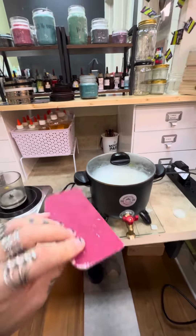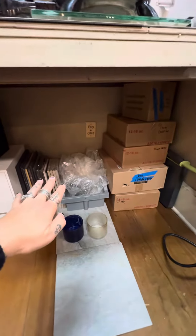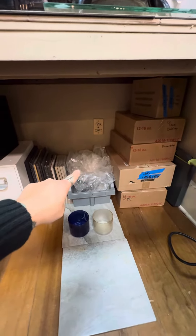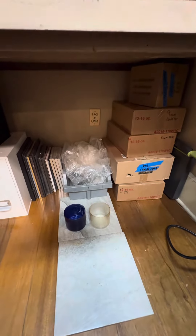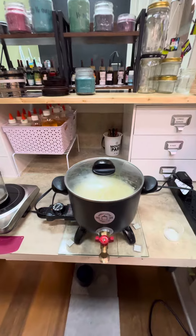Obviously clean everything up nice and neatly. There is a scraper to get any wax off — it will be in the store as well. Last but not least, if you're out of wax, we're gonna keep the big box of wax here. This is all the wax we have currently in the studio, and we'll bring a new box once that's done.